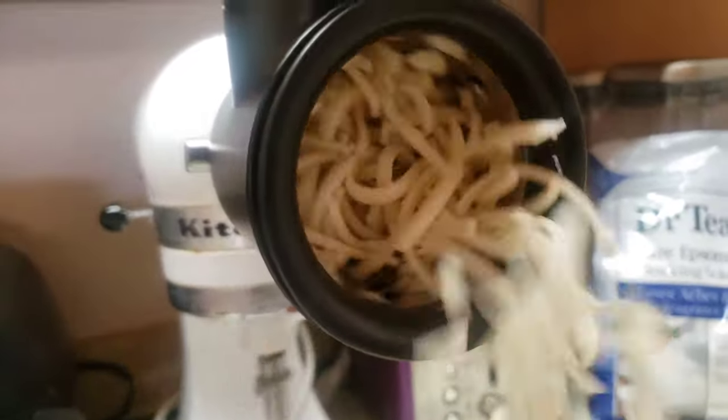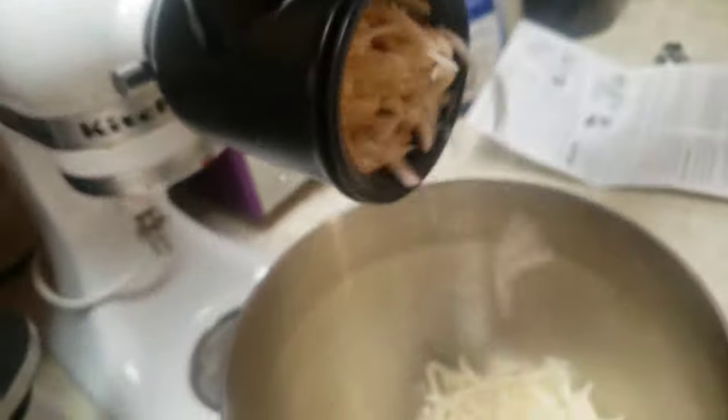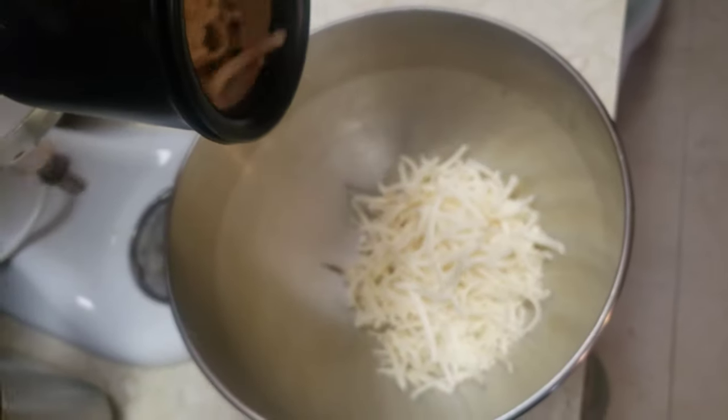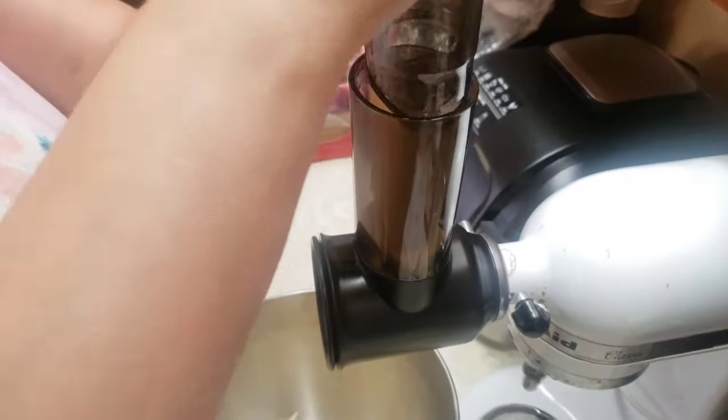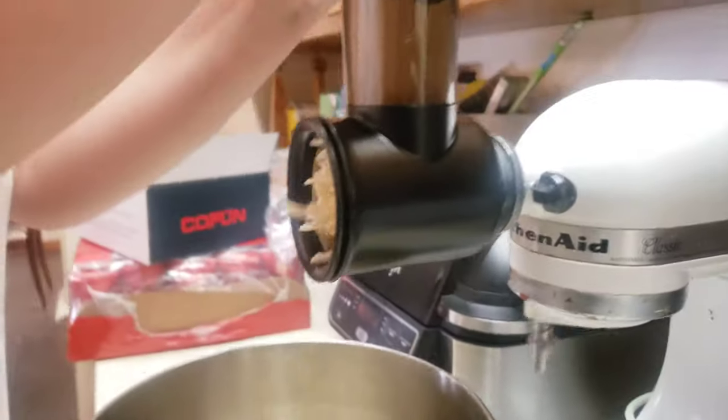We're making a homemade pizza, dudes. Thank you so much for watching this, by the way — we appreciate you guys. We really wanted to give you an idea of what this thing can do. Hasta la vista, cheesy.